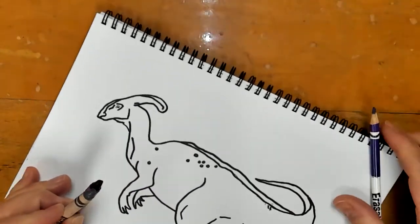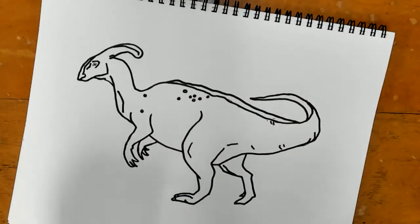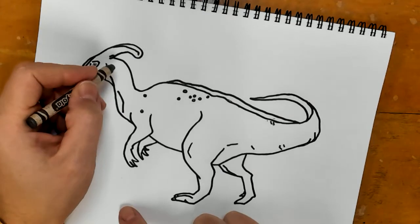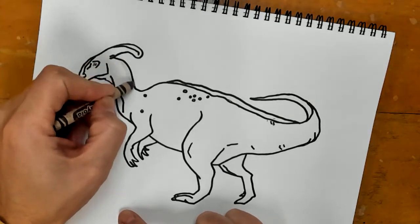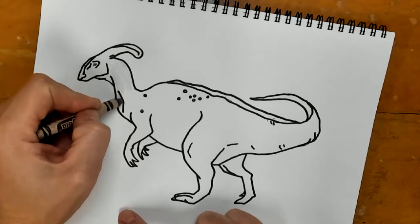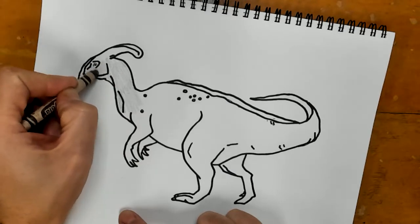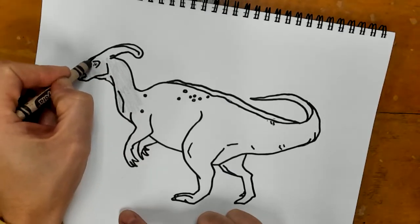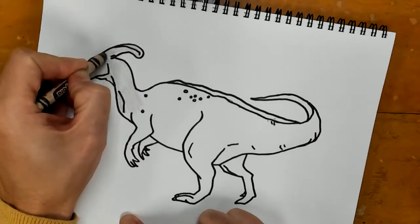You can be as creative as you want. My one requirement is that I need you guys to stay inside the lines. I am going to lightly go over my entire dinosaur with the gray, and then I'll explain how I'm going to come back and add the purple.